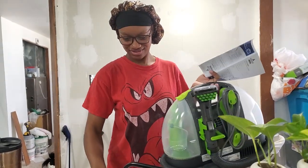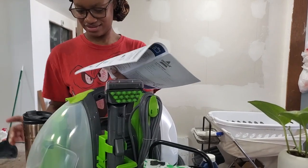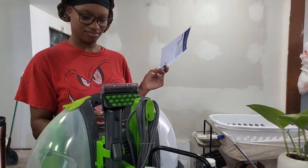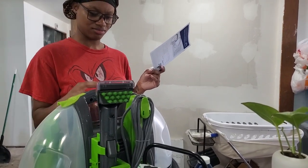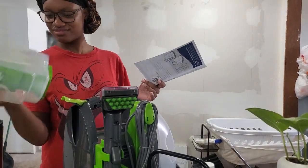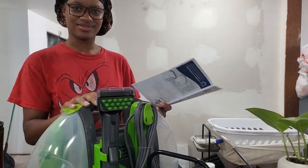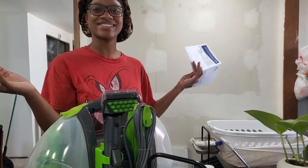Nya is getting ready — she already opened it. Y'all see the color of it? It's been in a box and I'm ready because I really want to wash my car. She's gonna figure out exactly where the fluid and stuff goes. Watch yourself, little girl, with all the hands and stuff.